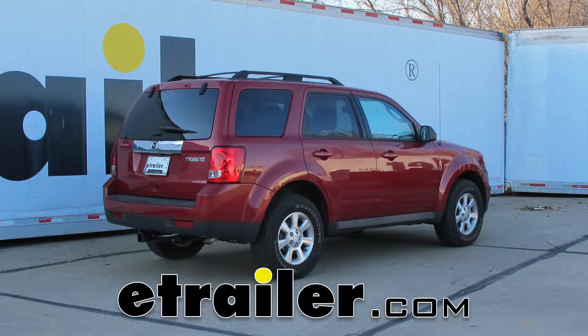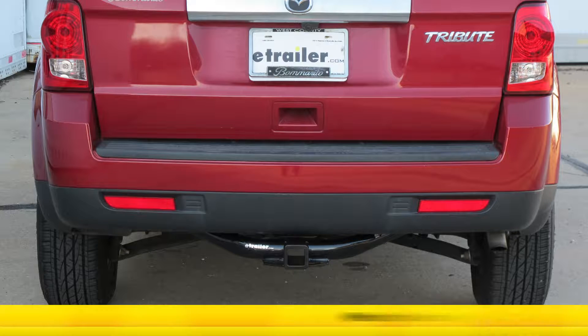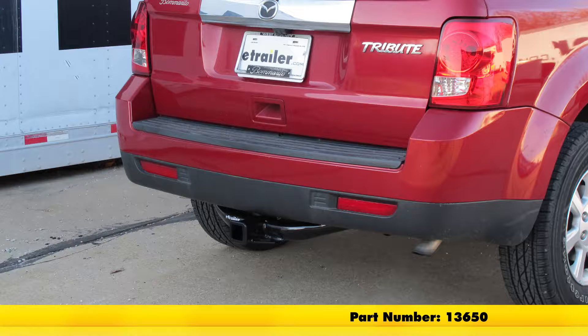Today on our 2011 Mazda Tribute, we're going to take a look at and show you how to install the Curt Custom Fit Class III Trailer Hitch Receiver. This offers the 2 inch by 2 inch receiver tube opening. Its part number is 13650.